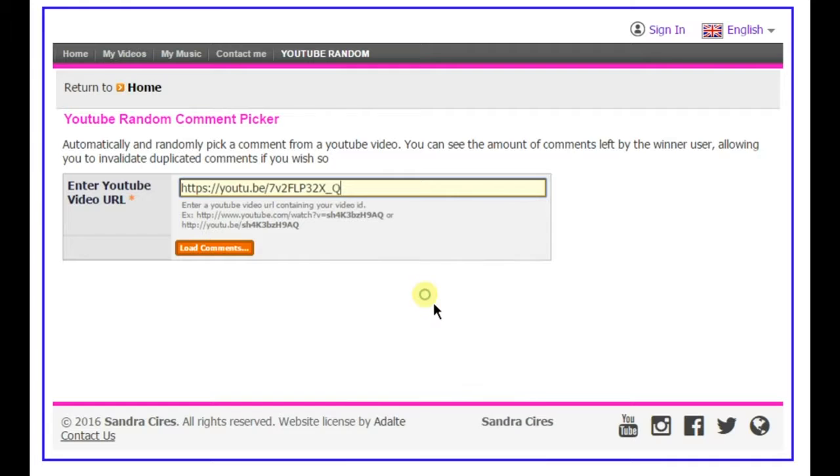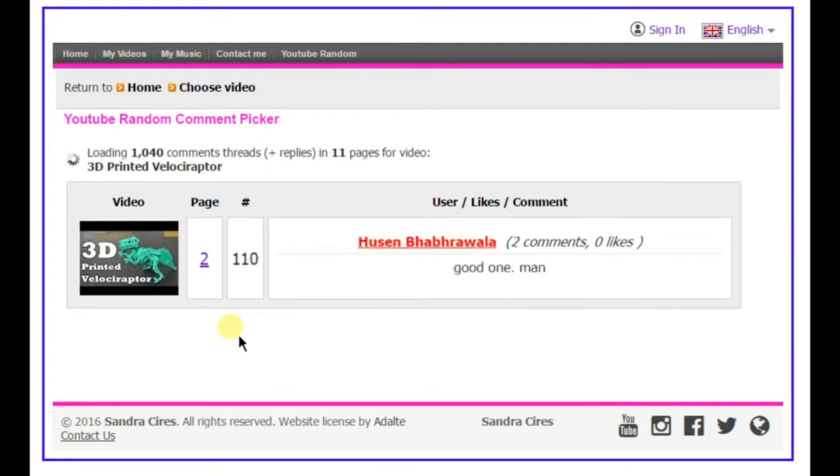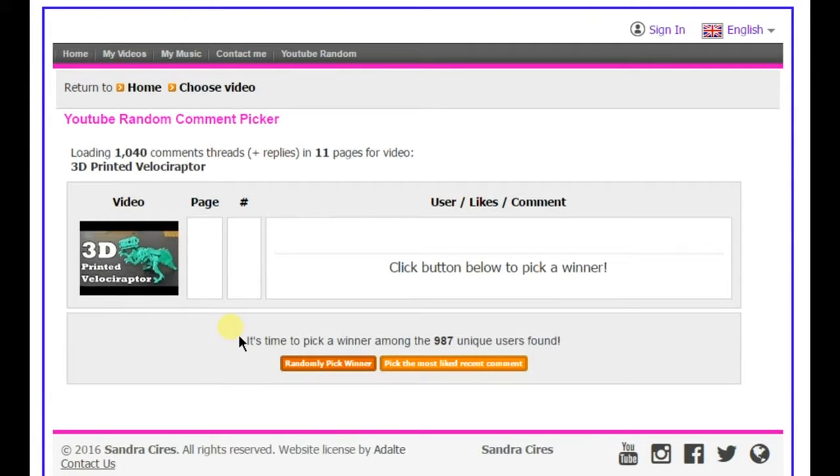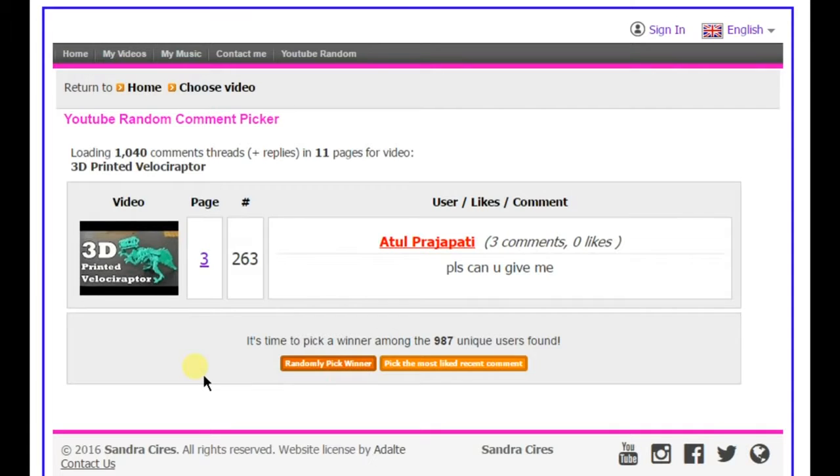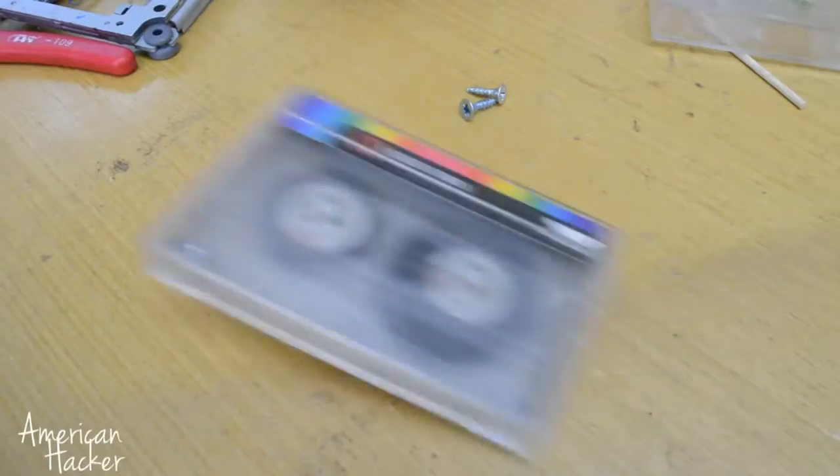Hello, Hacktubers. First I'm gonna give away 3D printed Velociraptor cards from previous video. And the winners are: username XWSX001, Atul Priya Patti, and Turbo Glitch. Congratulations, Hacktubers.